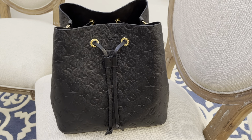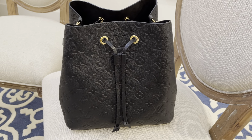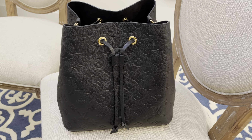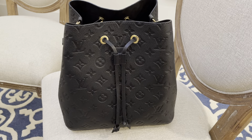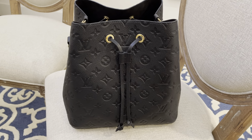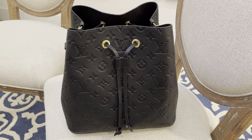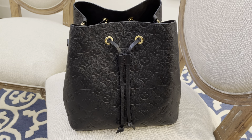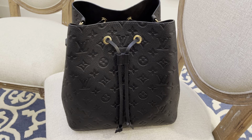Hey loves, today I'm going to make a quick video of this bag, which is the Louis Vuitton Empreinte NeoNoé in noir color. I know you guys are already familiar with this bag, but I just wanted to share it with you again.